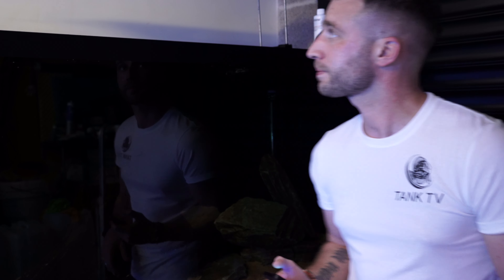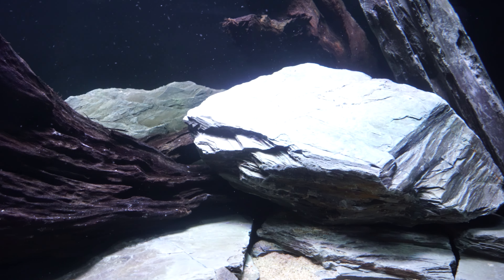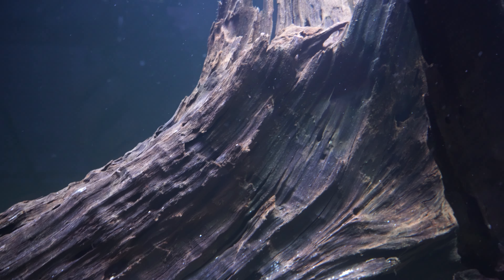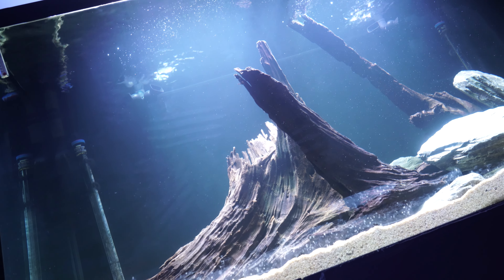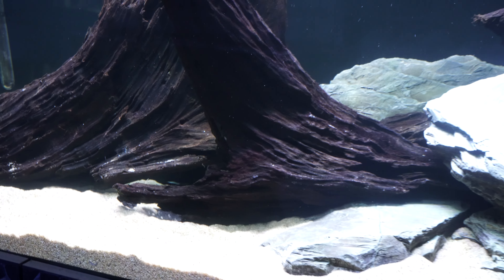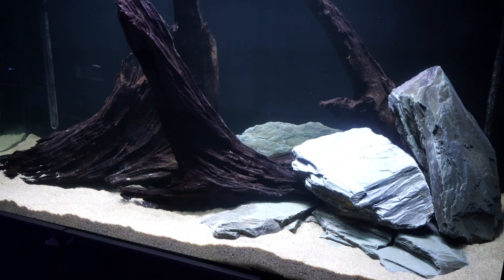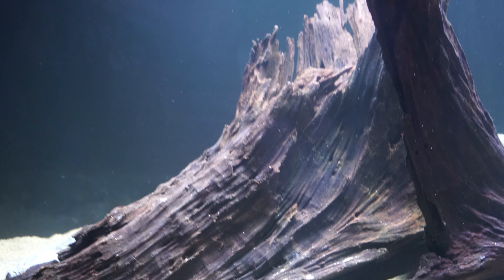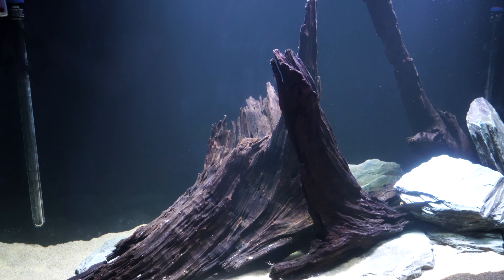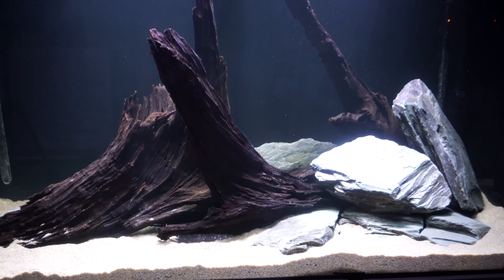So I present to you the new aquarium in the tank room - the 650 Freshwater. The scape has come together absolutely beautifully.